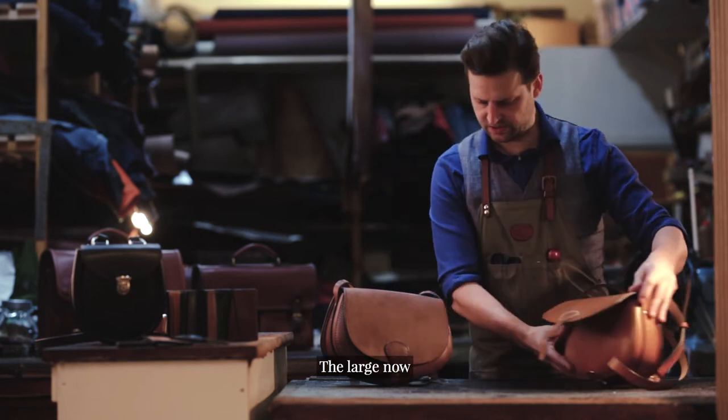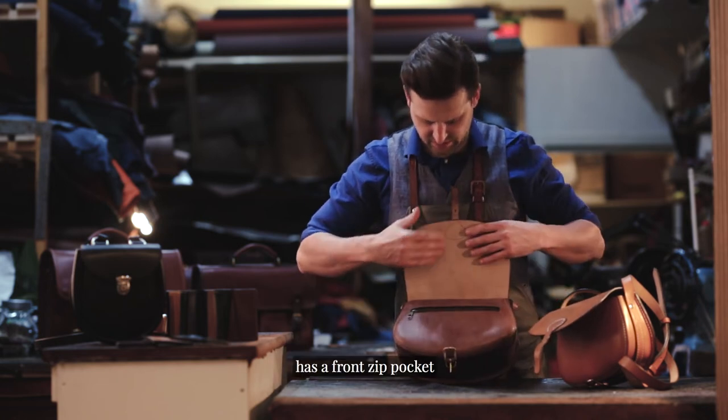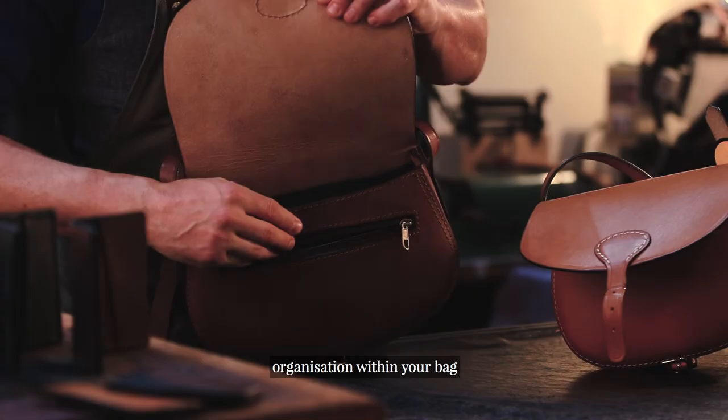The large now, given that wee bit extra space, this has a front zip pocket. This just allows for that little bit more organisation within your bag.